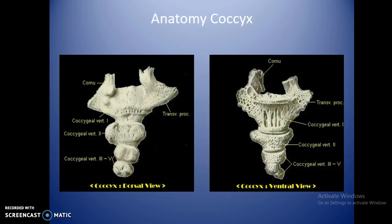The coccyx anatomy usually shows three to five parts; normally it's closer to four. The most superior part is identifiable, especially with the transverse process coming off the edge, which shares common anatomy with every other vertebra going up. The cornu are the little connections at the top that connect into the inferior portion of the sacrum. Any portions can break off, but typically the coccygeal segments are closely associated, so fractures usually occur at the top where it connects to the sacrum.